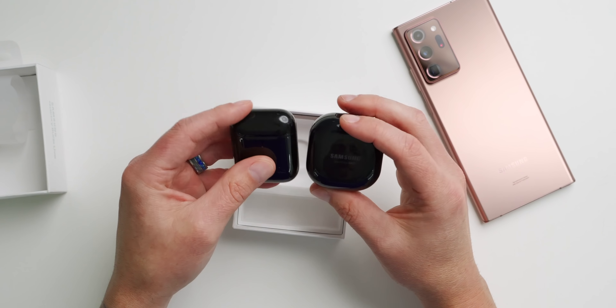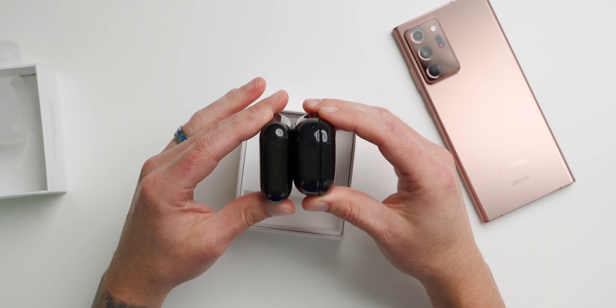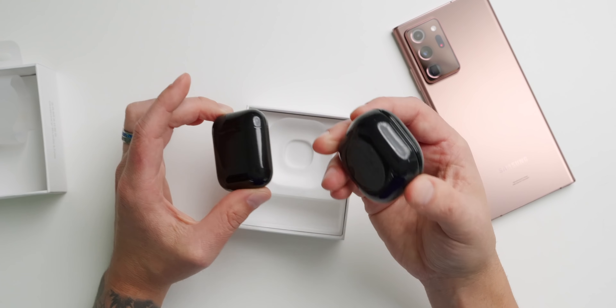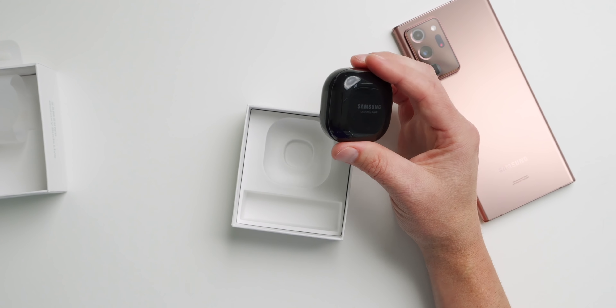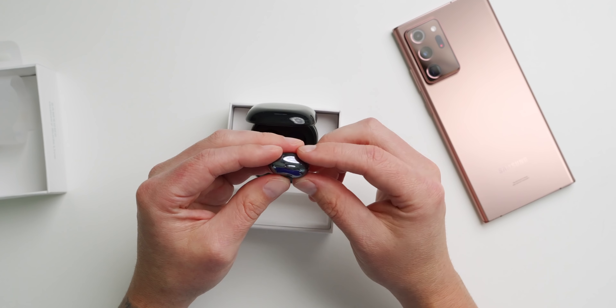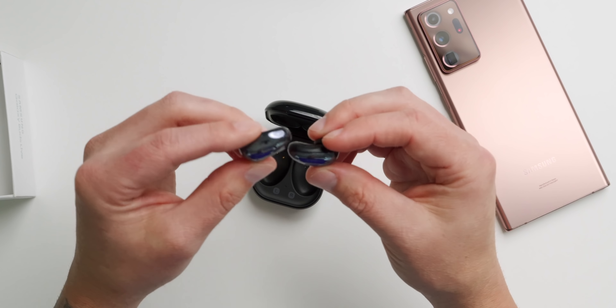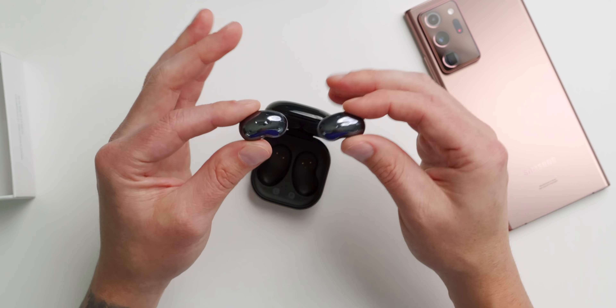The closest thing to the Buds Live are the original AirPods — these are the ones with the wireless charging case. The Buds Live are definitely thicker and the original AirPods are a little more compact, but I just love the squareness of the Buds Live case. As for the earbuds themselves, there are a lot of bean jokes going around and I can see what you mean — they do kind of look like a bean. But after I tried them, all jokes went away because they sound really good and are extremely comfortable. This is the Mystic Black model; they're also available in Mystic Bronze and Mystic Silver. The black model looks the best but will show the most fingerprints.